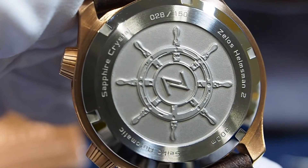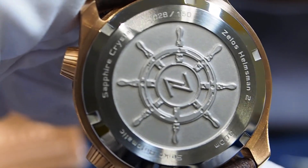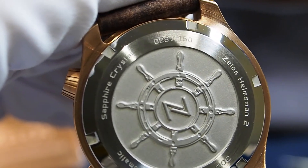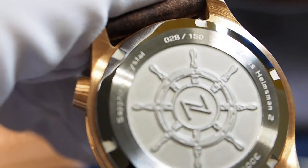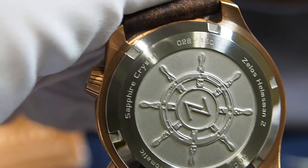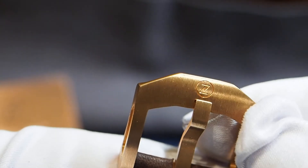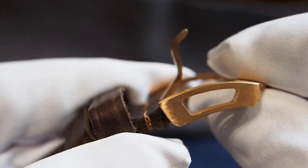The stainless steel case back is cool, with a boat wheel and the Zillus logo in the center. You can also find the number of the watch, even though I don't think this is a limited edition model — probably just the batch number. The strap buckle is very nice, with a small logo etched on it and cuts on the sides.